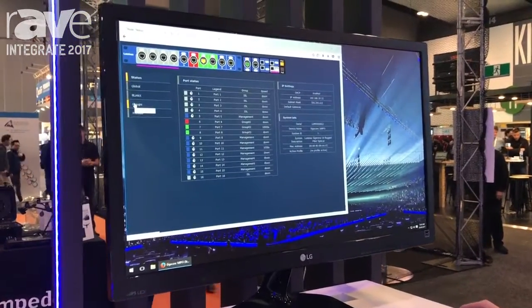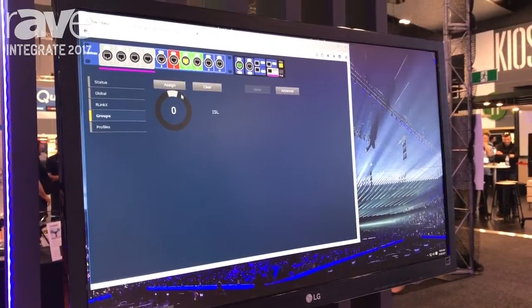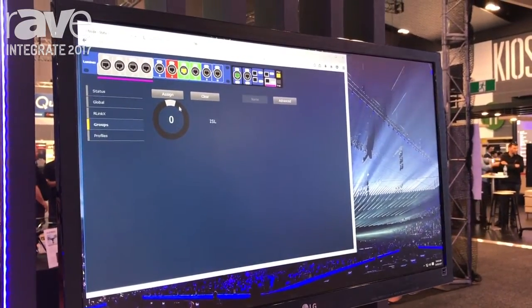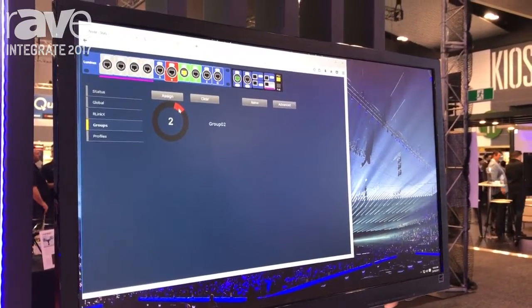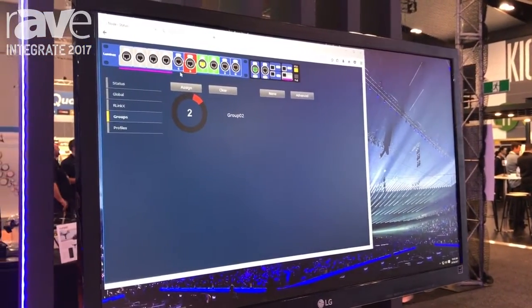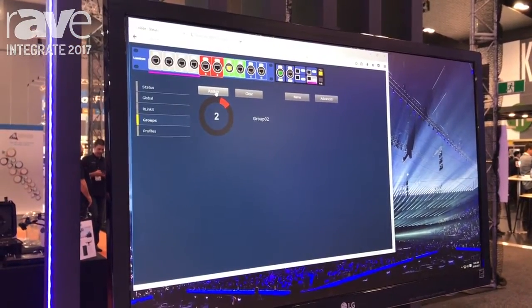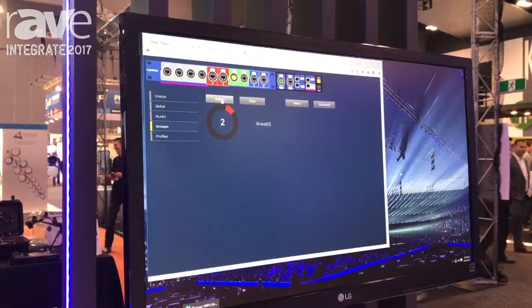So if you need to put your Artnet traffic on the same switch network as your Dante, for example, then it's very easy to select a new port and have that assigned into your Dante group. And you can do all that from the front panel as well.